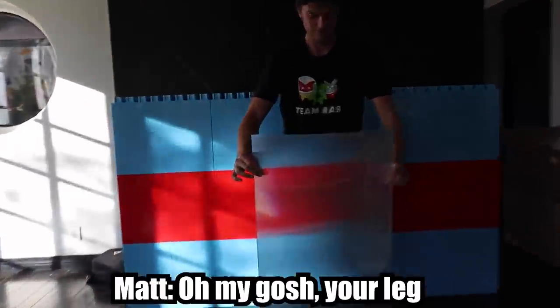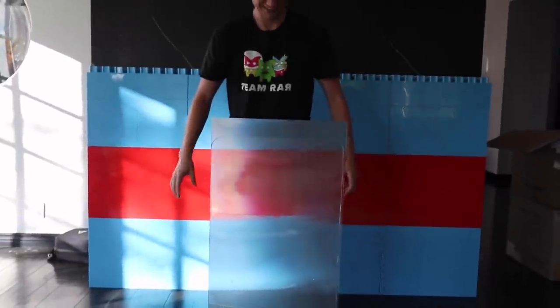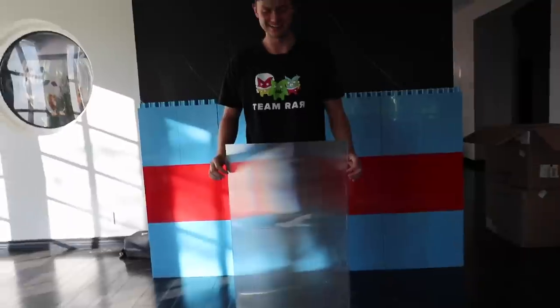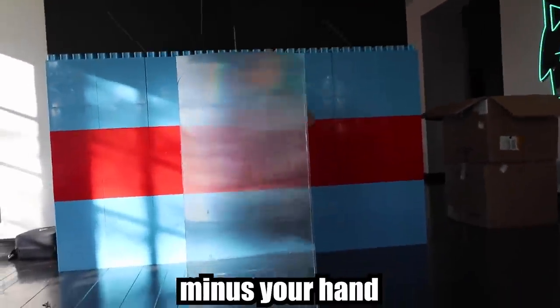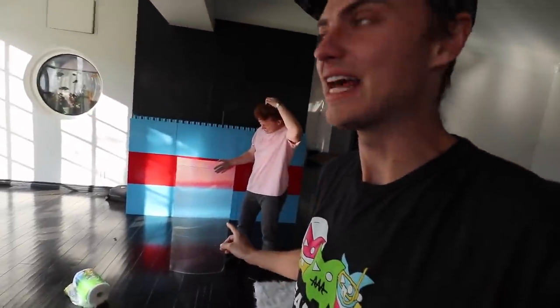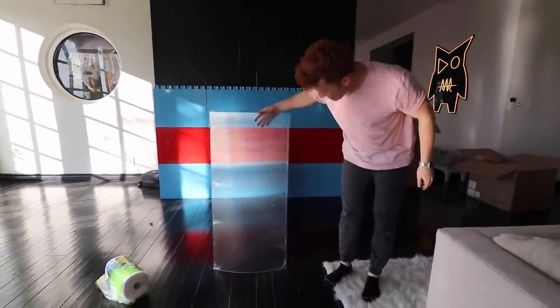Oh my gosh, your leg! Is it working? I can see you — alright, someone else try it. Matt, you get in here. You are completely gone minus your hand! I'm actually amazed that even just one shield works this well. I thought we'd have to make two and make it bigger, but even this small shield — it's barely big enough to hide behind — you can't see Matt at all minus his hand. That's amazing how well that thing works. This is crazy!